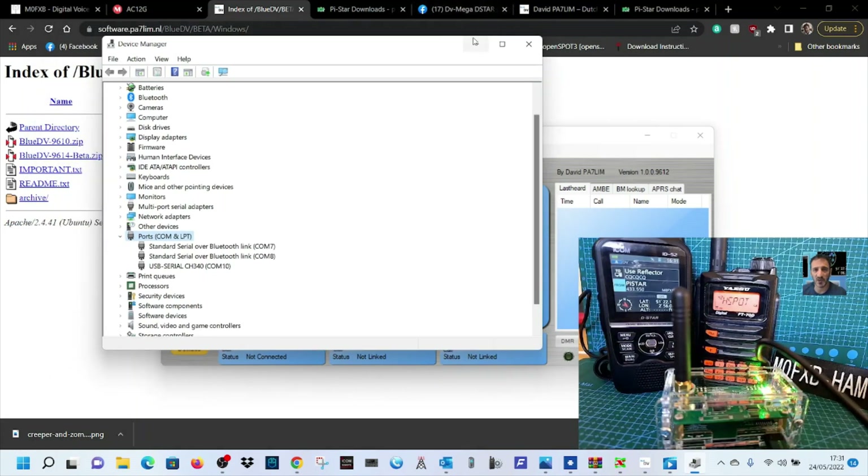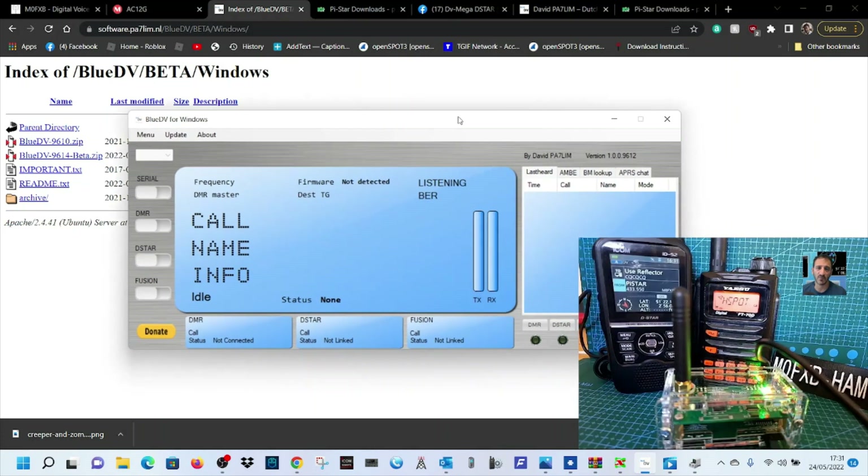Double-click here and I would guess it's this one that says USB Serial CH340 — it's COM10. So now we've got BlueDV open and we might as well update everything while we're connected.